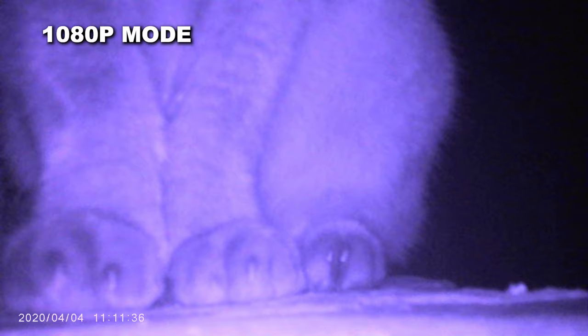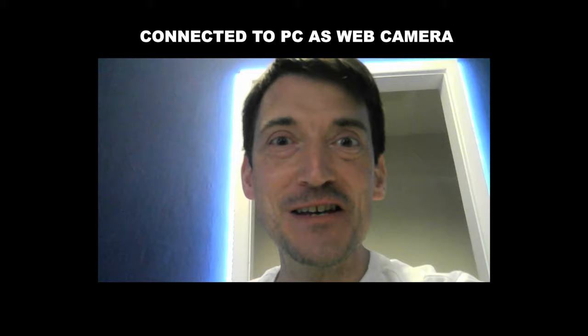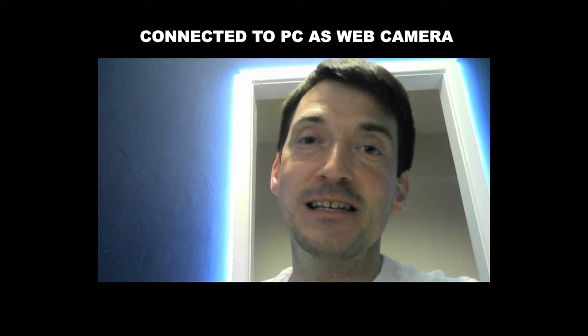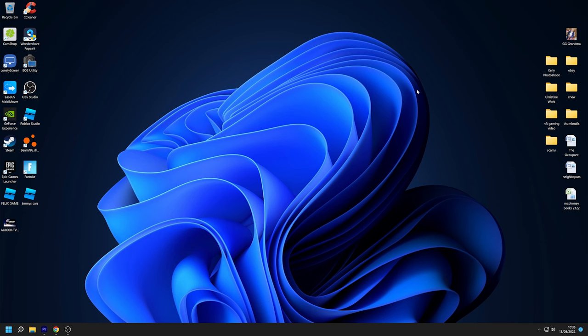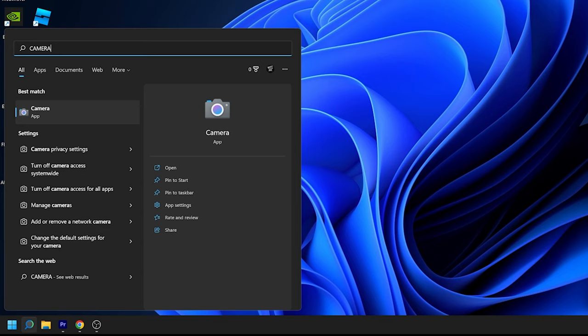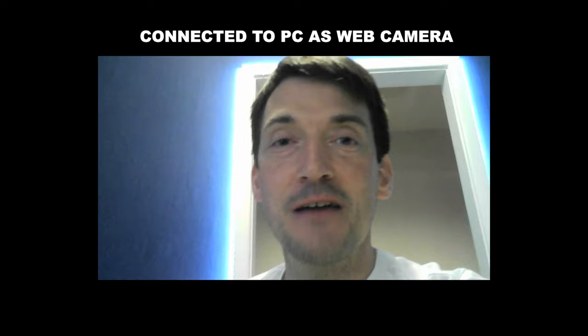Then you've got the classic webcam mode, which is quite a cool feature on this little camera. Plug in the supplied USB cable into the camera and then into your PC or laptop, and once you've selected camera or webcam support, the SQ11 should come up automatically. For example, using Windows 11, in the search bar I just typed in camera, downloaded the app that came free with Microsoft, and it seems to work fairly well. For basic picture and sound on a webcam, the SQ11 does fairly okay.